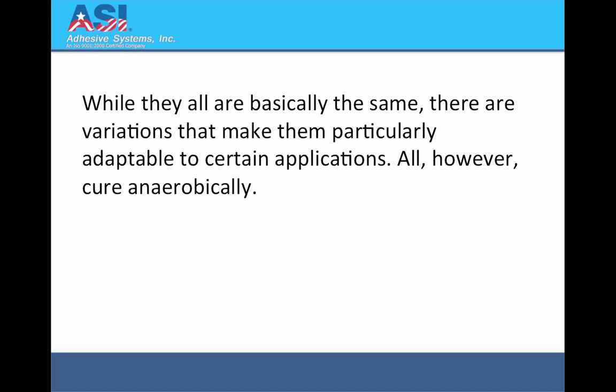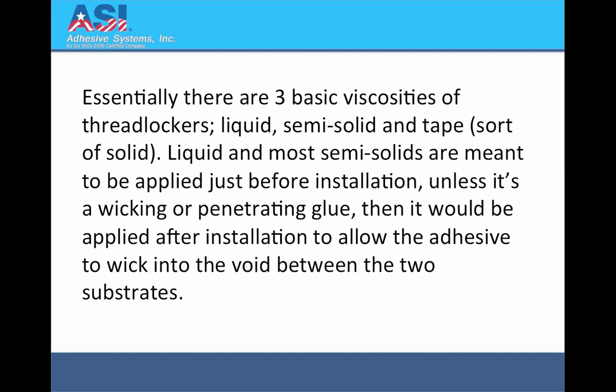While they are all basically the same, there are variations that make them particularly adaptable to certain applications. All, however, cure anaerobically. Essentially there are three basic viscosities of threadlockers: liquid, semi-solid and tape.